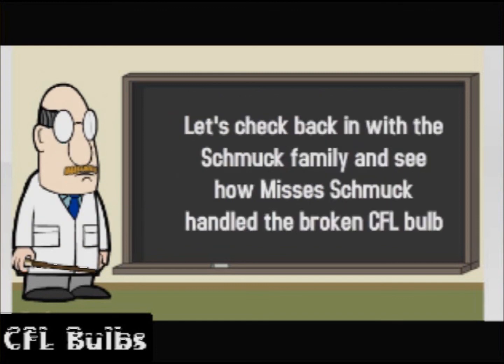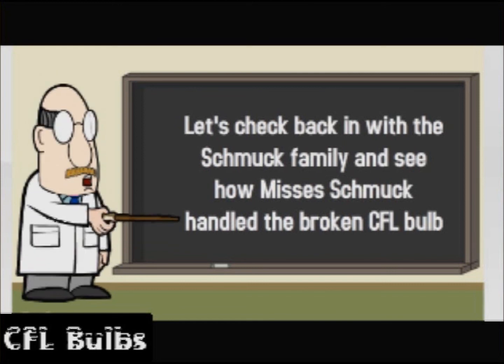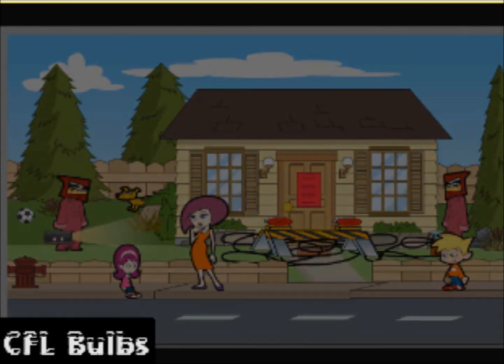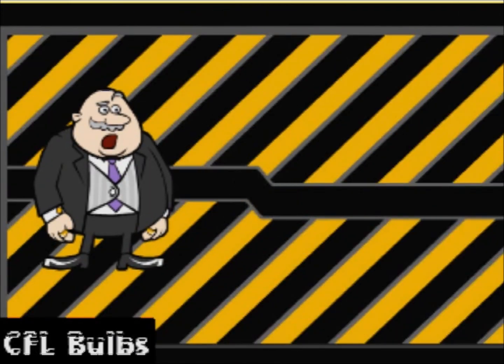Let's check back in with the Schmuck family and see how Mrs. Schmuck took care of the broken CFLs. Why didn't they tell me CFLs were so dangerous? They told me CFL light bulbs were safe and would save me money. Come on kids, we need to see about getting a new house. CFL light bulbs — do your research and protect your family.